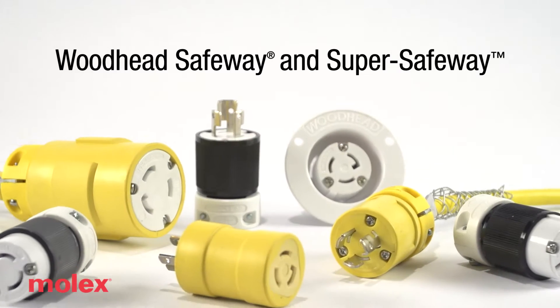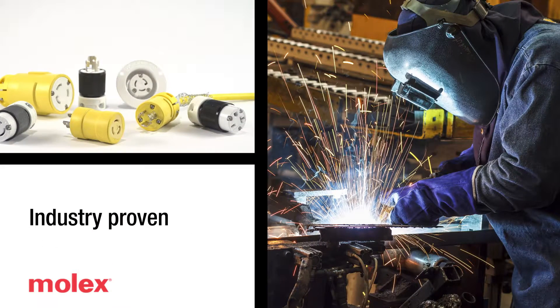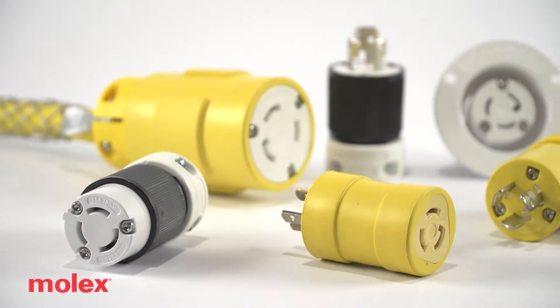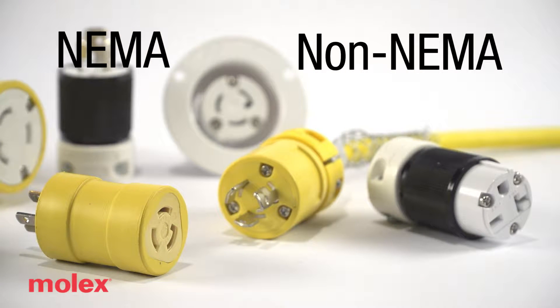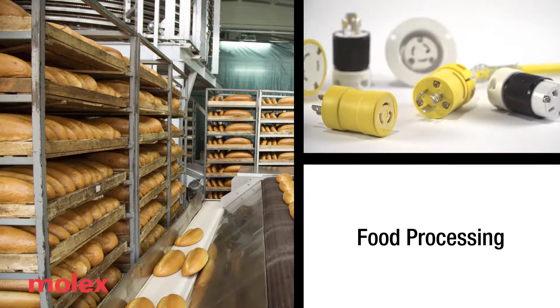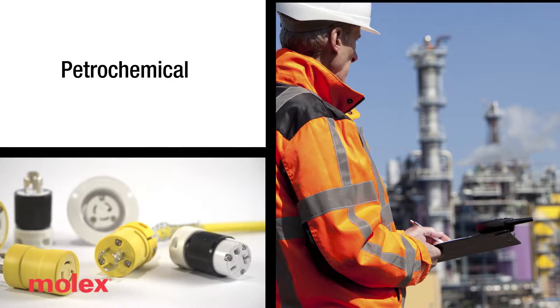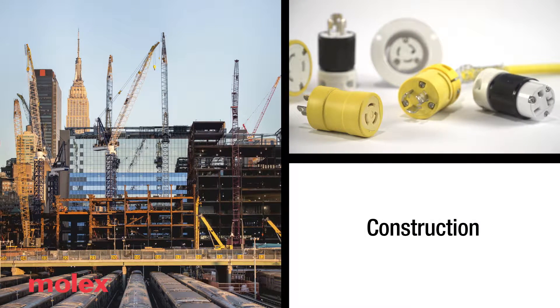The Woodhead Safeway and SuperSafeway wiring devices from Molex are an industry-proven solution that excel in the toughest, most abusive industrial and commercial job sites. Available in a wide range of NEMA and non-NEMA configurations, these devices are built to withstand harsh environments like utilities, food processing, shipyards, petrochemical, pulp and paper, and all industrial and commercial construction.